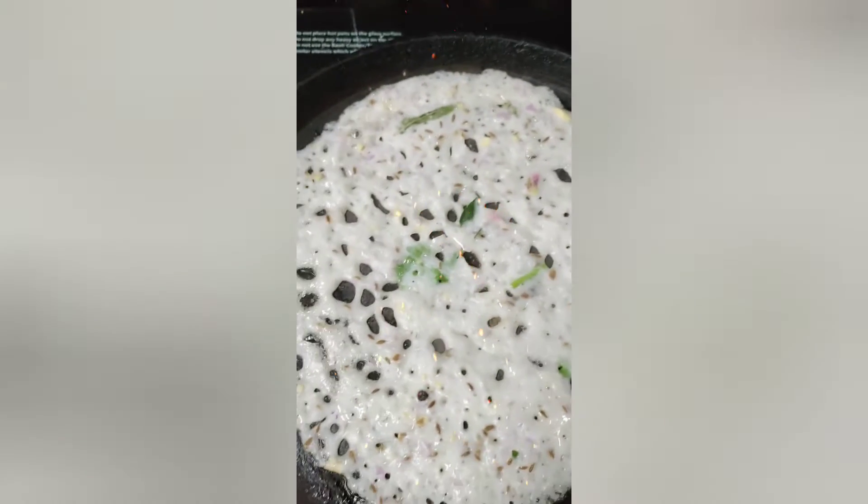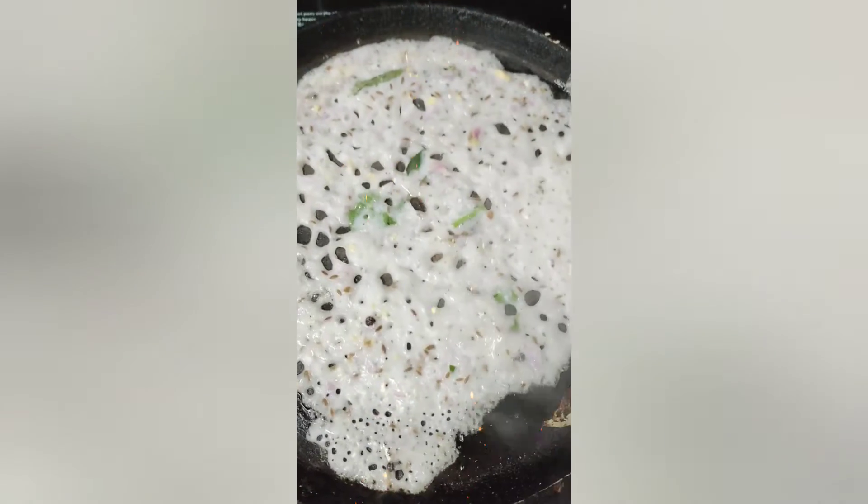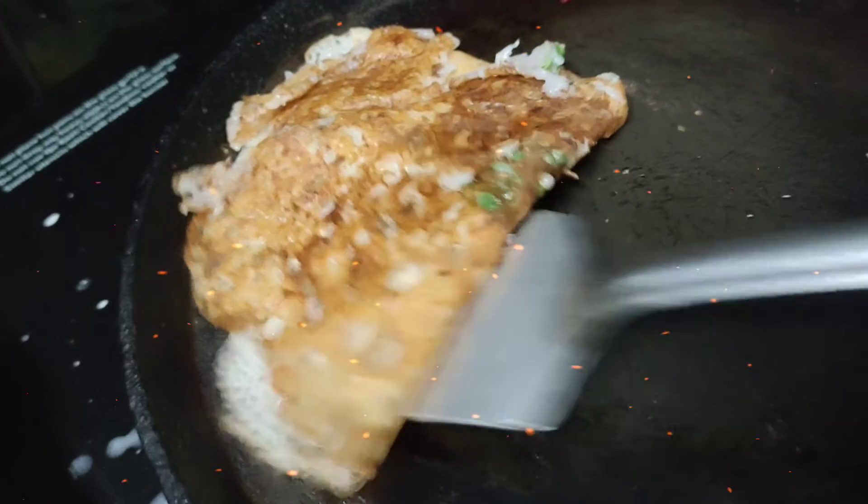Add a little bit and wait 15-20 minutes. Add 1 cup of flour. Add salt. Add some sauce. Add 1 cup of flour. It has a great taste — sprinkle with oil.